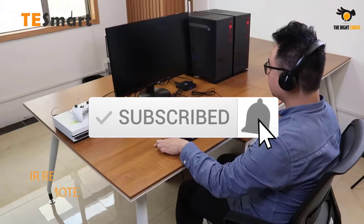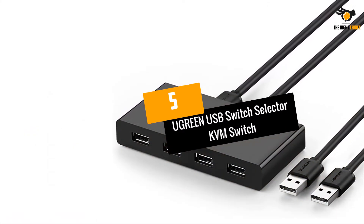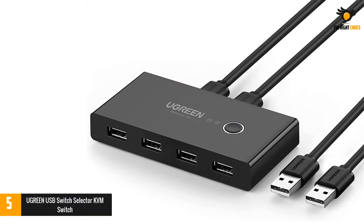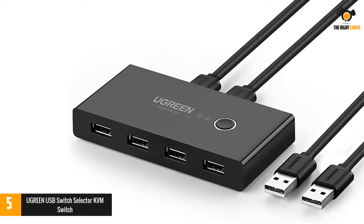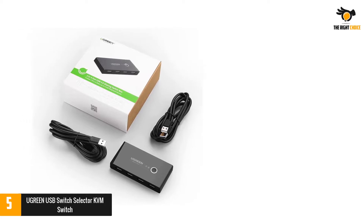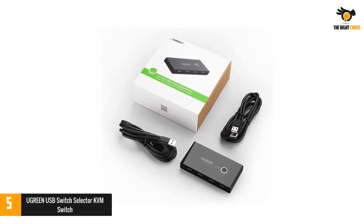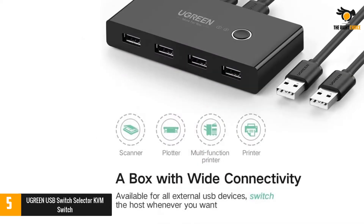Number 5: Ugreen USB Switch Selector KVM Switch. Ugreen makes all kinds of smartphone and computer accessories, where most of them are highly affordable and perfect for those on a tight budget. The Ugreen KVM switch is in the fifth position in this list since it is the cheapest option given here, making it the perfect entry-level option.